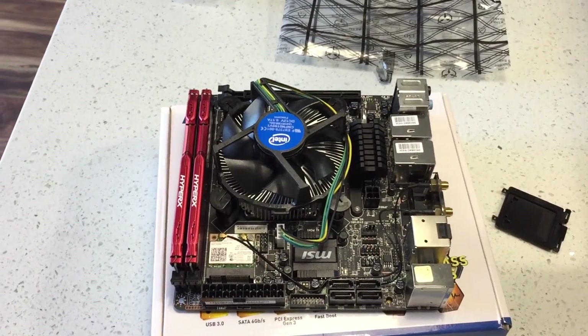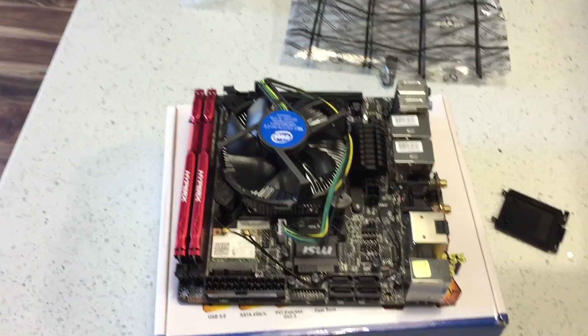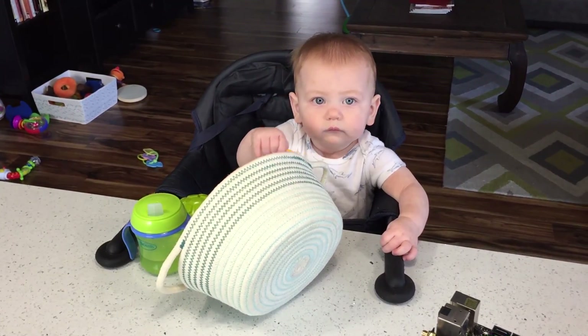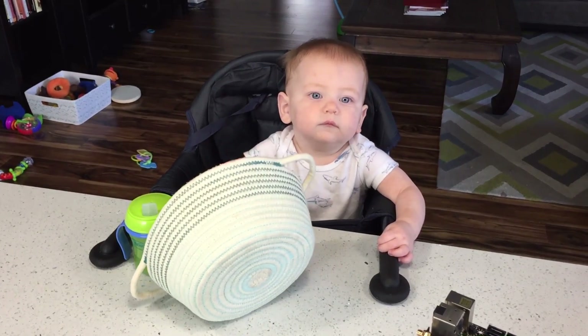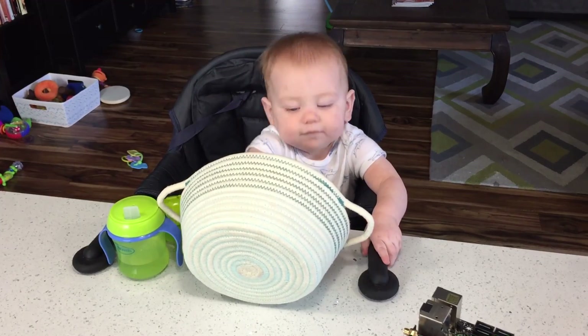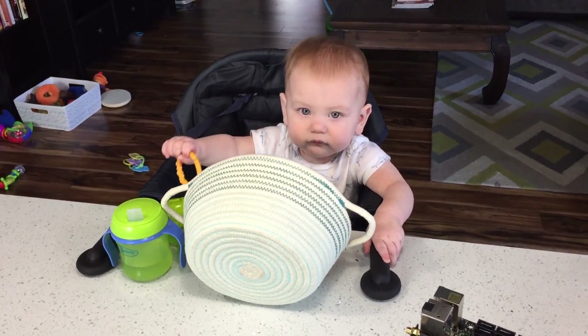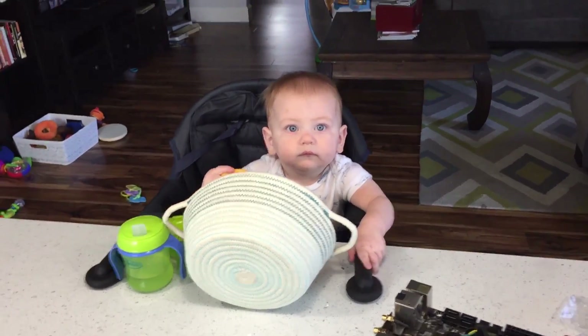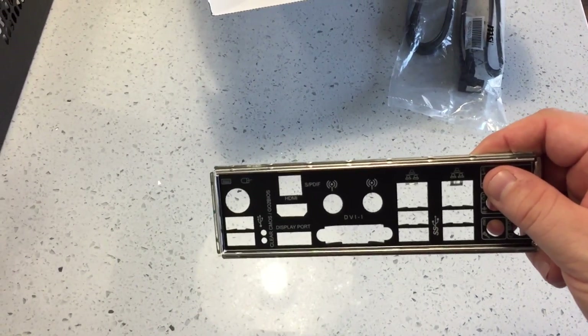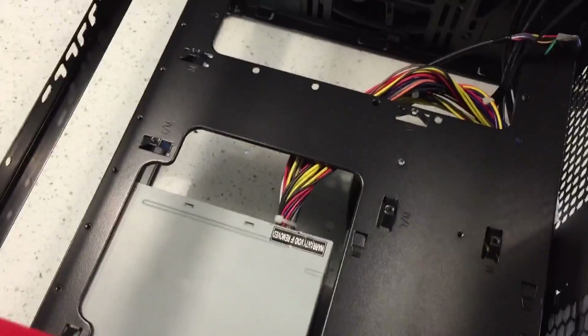So now we're ready to go ahead and mount this into the case. I've added a helper to help me do my build today — this is Ben, my son. He's working on his own stuff right now. The next thing is to install the IO shield before we can put the motherboard in. I've put the case on its side because it will be easier to install.